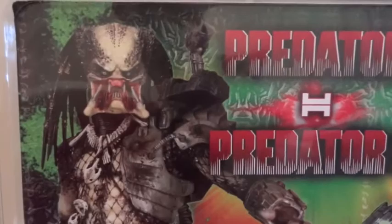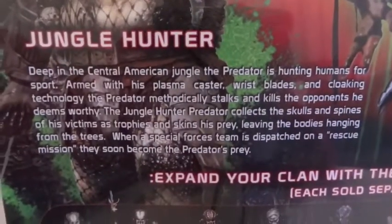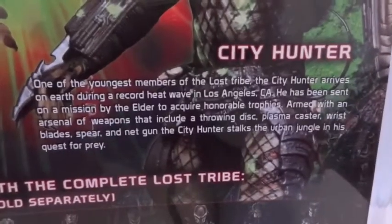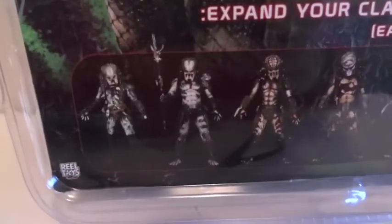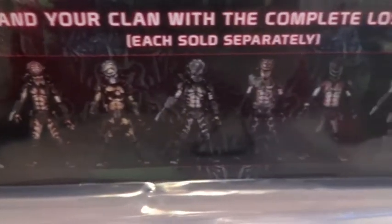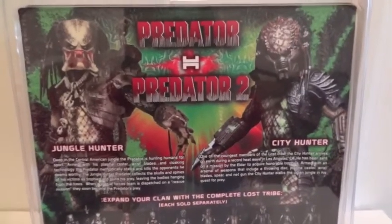We have the City Hunter — well, the Jungle Hunter — there's a little bio, you're welcome to pause and read that. And there's the City Hunter, you're welcome to pause and read that as well. Here are all the other figures that have been released, and let's get these guys out of packaging.